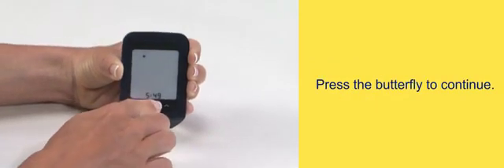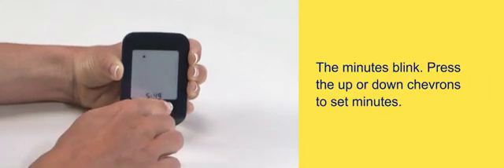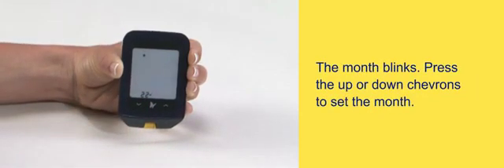Press the butterfly to continue. The minutes blink — press the up or down chevrons to set the minutes. Press the butterfly to continue. The month blinks.